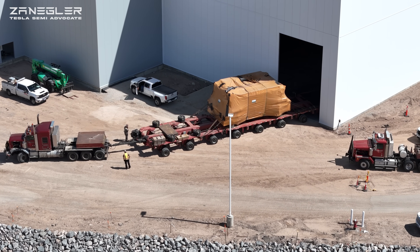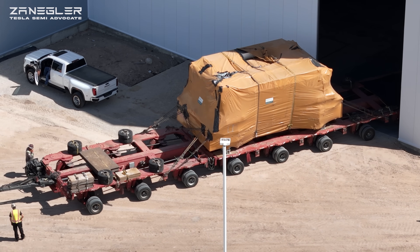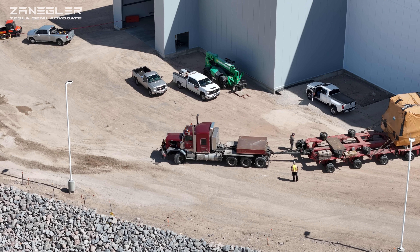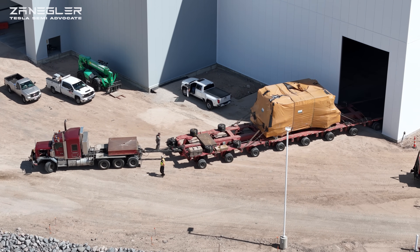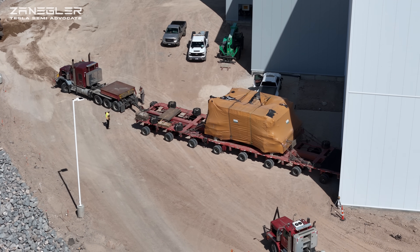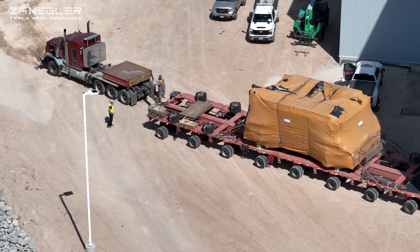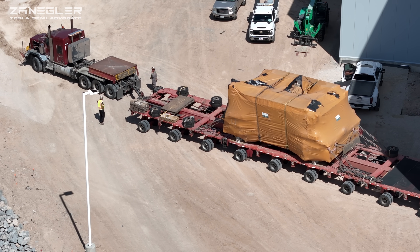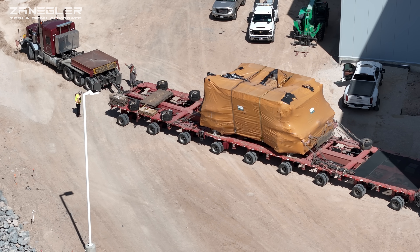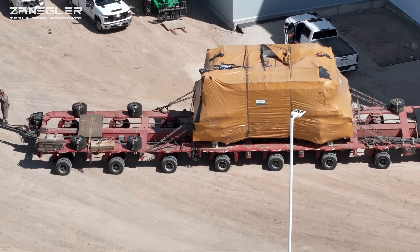You'll notice that the beam connecting the trailer to the truck is not fixed — in a moment you'll see it at a weird angle. The number of variables they have to account for here is enormous. Now they're pulling it back out. Notice the semi tractor is going one way while the front two tires on the trailer are going the other way. That illustrates the articulation of that beam connecting the two rigs.